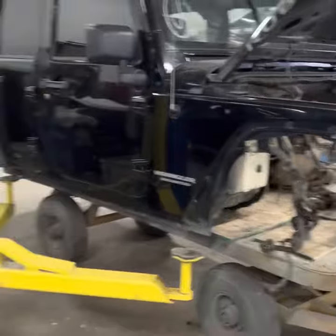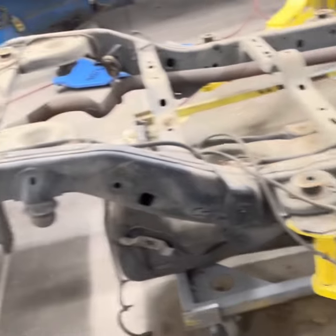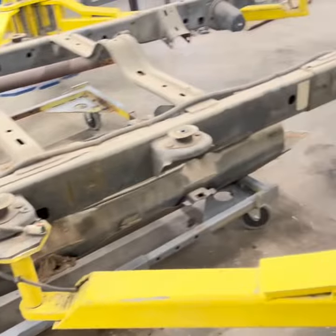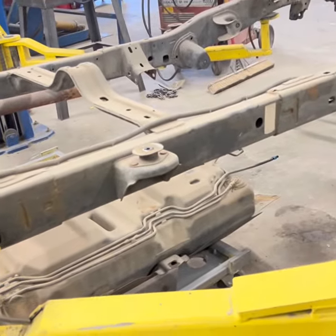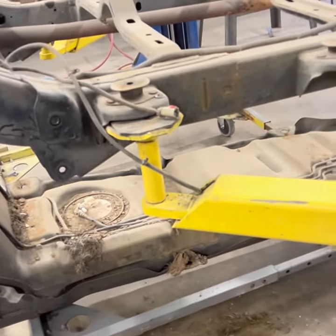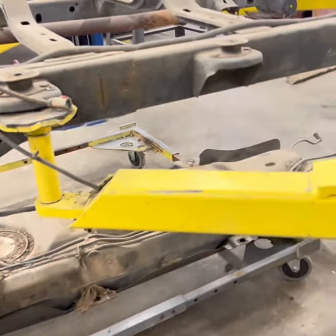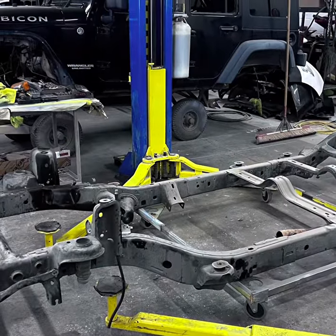Now I can move things around and get them where it's easiest to work on. This is the easiest way to remove a fuel tank — take the bolts out, there are about five 18-millimeter bolts. That's as torn down as we can get.